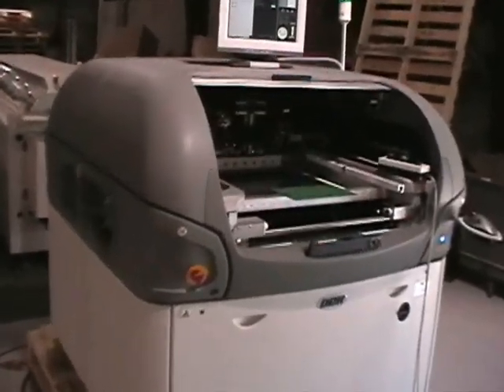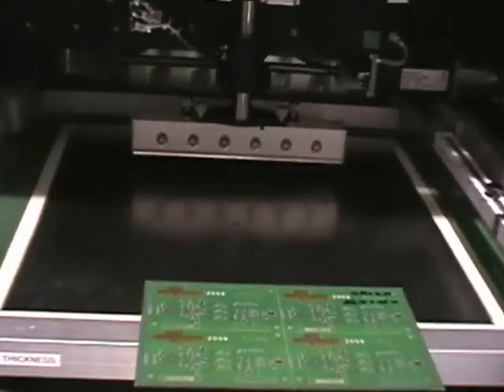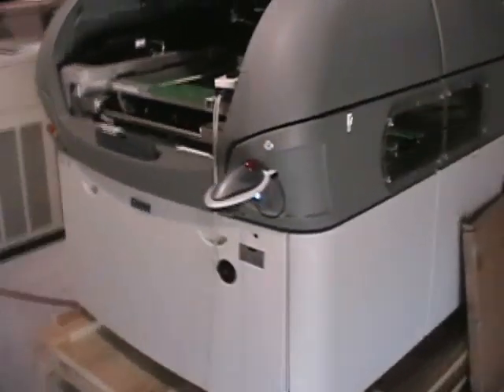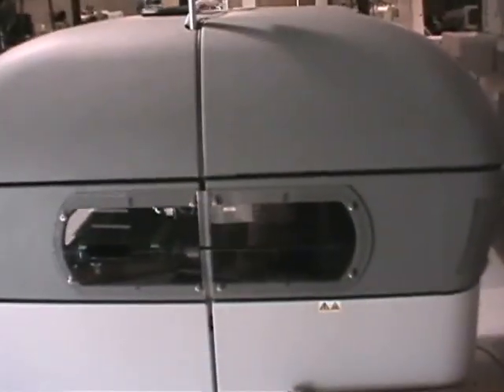This is the video demonstration of the DEC-03i. I'm going to do a once around on the machine so you can see the overall condition, and then we'll run some boards. On this side here you'll see the calibration stencil — it comes with the machine. You can see from the photos here, the machine is in just beautiful condition.